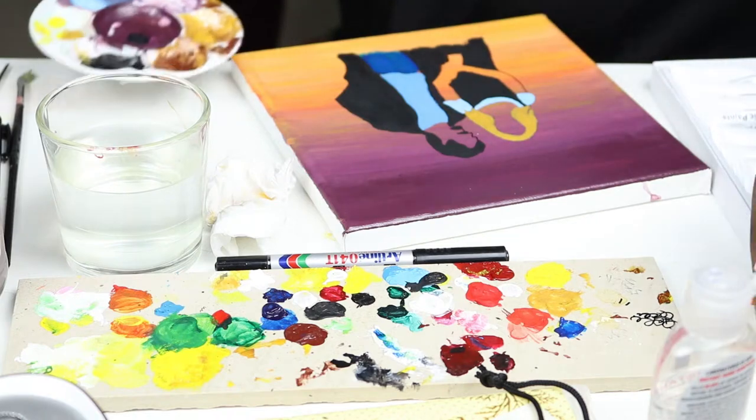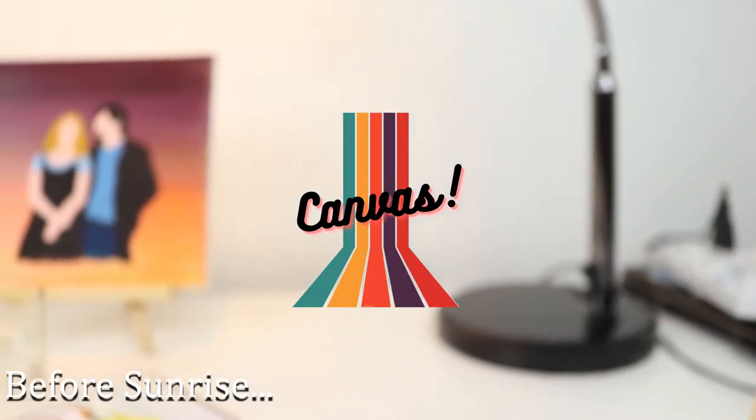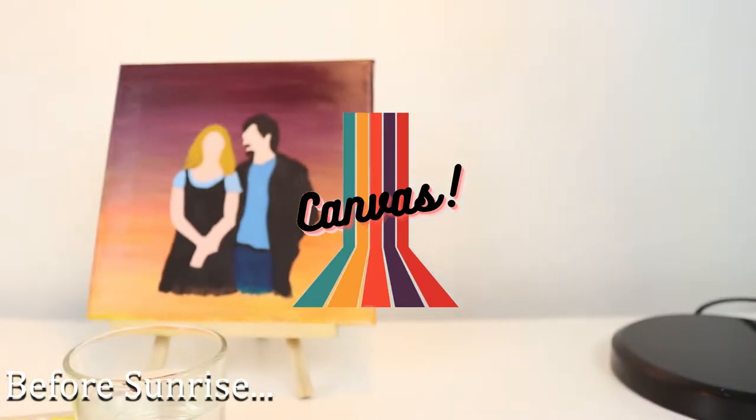Hi, welcome back to Canvas. I'm your guest host Tarshini and today I will be painting a scene from the movie Before Sunrise.